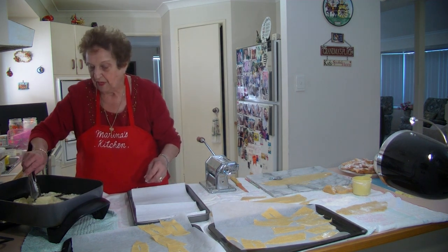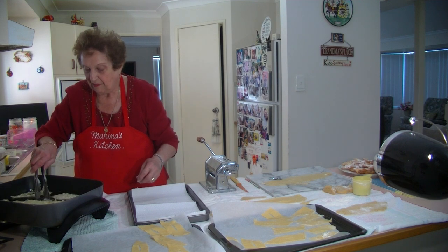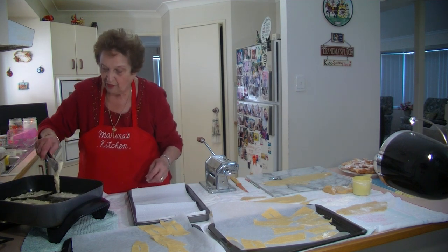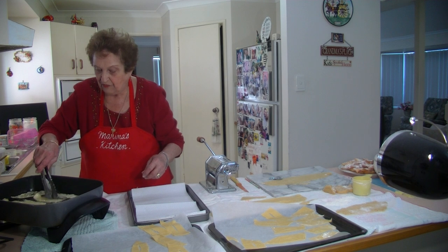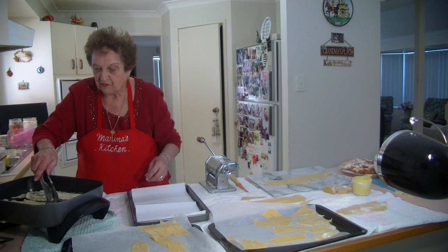They're starting to get brown, and they've still got all the nice bubbly texture on the pastry — without the wine. We don't need the wine in this recipe.